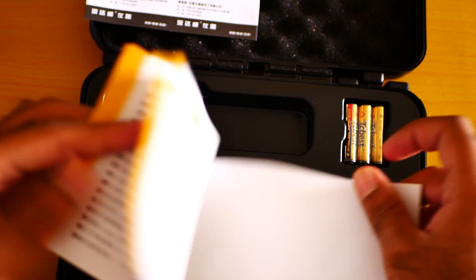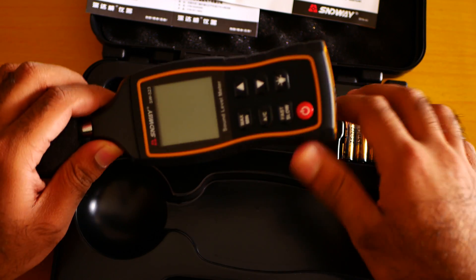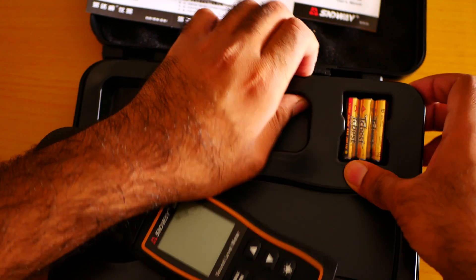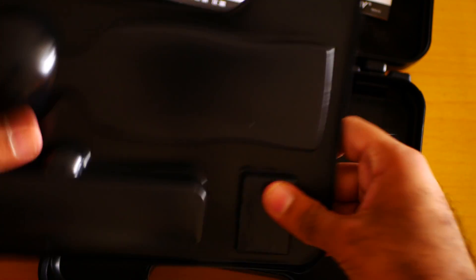This is the manual. Sadly, the manual is in Chinese. It comes with three AAA batteries. Let me take out the battery — the battery is not coming out.